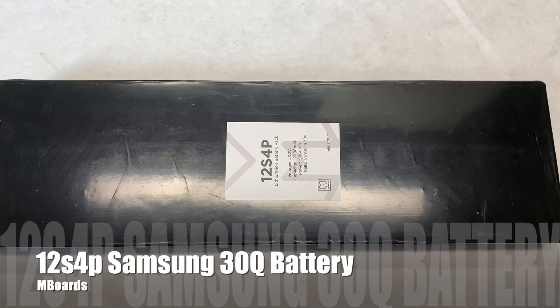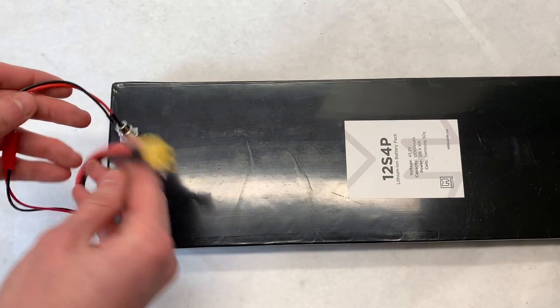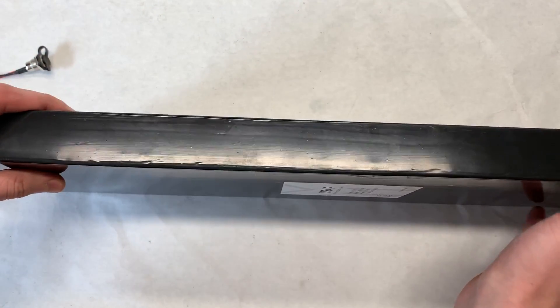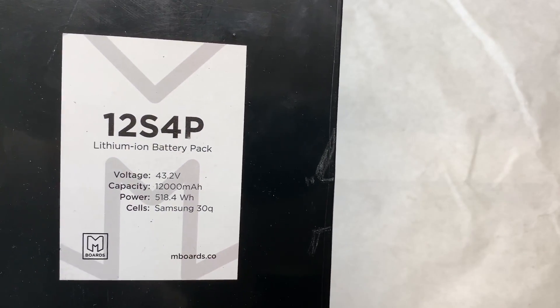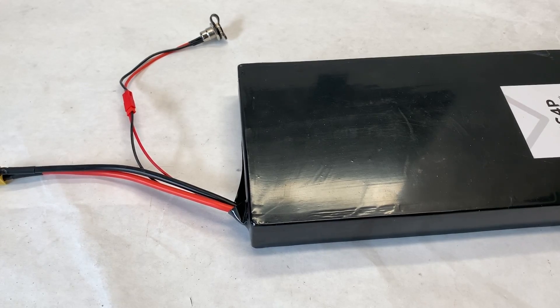The battery we're going to be using for this build is a 12S 4P Samsung 30Q pack from Mboards. We didn't use our own pack for this build because unfortunately we're out of stock at the moment. This 518 watt hour monster battery pack comes with an integrated BMS, a charge port, and a charger, as well as an XT60 connector for discharge. The pack will be great because it will take the rider to high speeds and have lots of range.